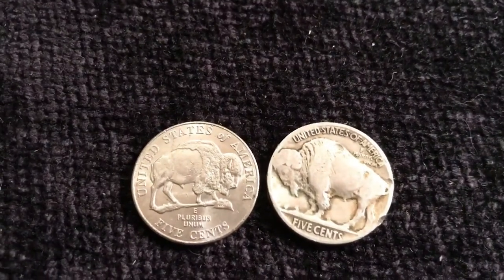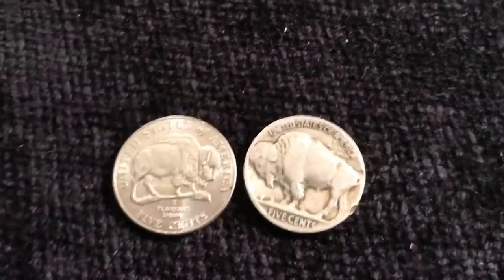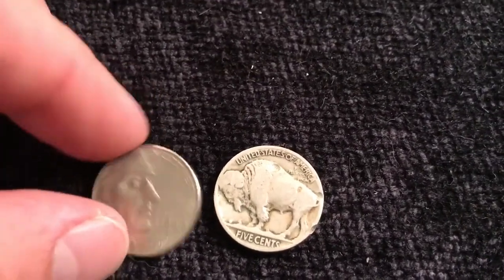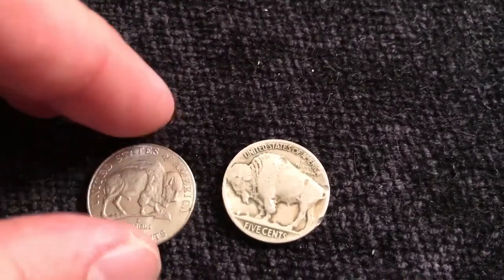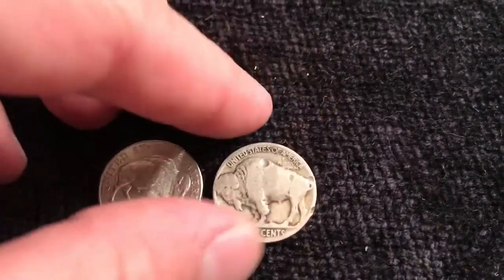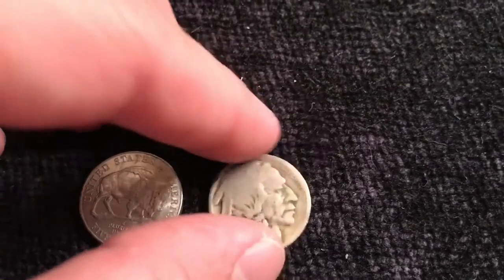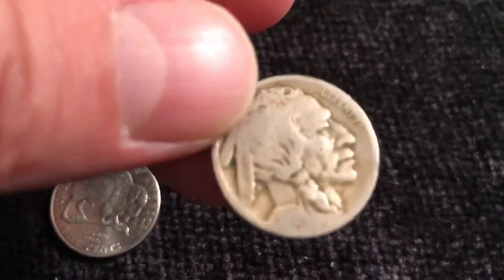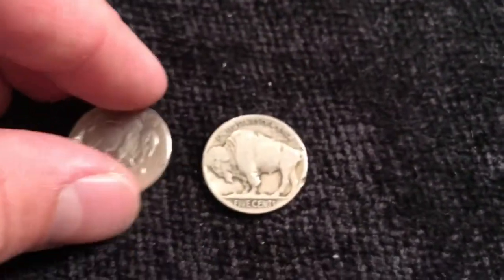We start off with these — there might be another buffalo in the mix. This is our Jefferson nickel, the 2005 bison no-spear, and then this is the Buffalo nickel of course, or the Indian head nickel. There's a date there somewhere, but anyway, that's not the point.